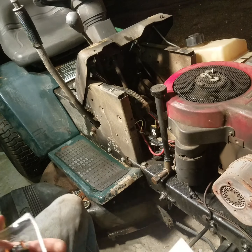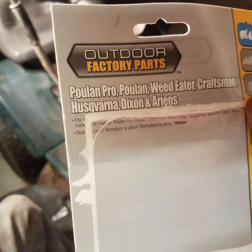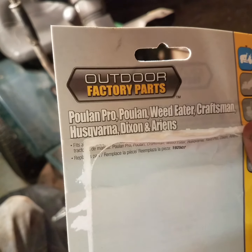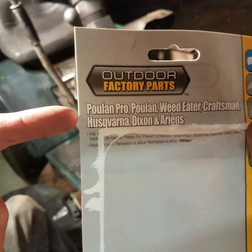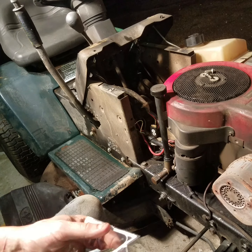Let me crack this thing open. Just so y'all know, you can order this on Amazon for $9.99 through Amazon's warehouse from Outdoor Factory Parts. So your Polaris, Craftsman, MTD, Husqvarna, Dixie Chopper — as you can see, it's a standard solenoid across all those models.